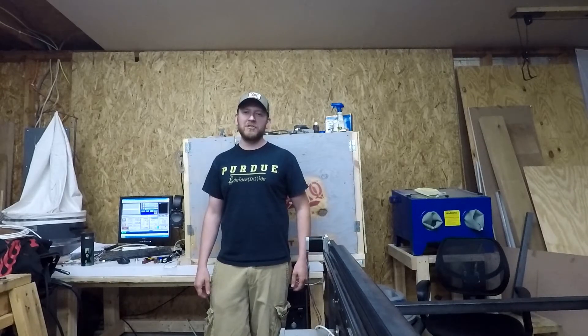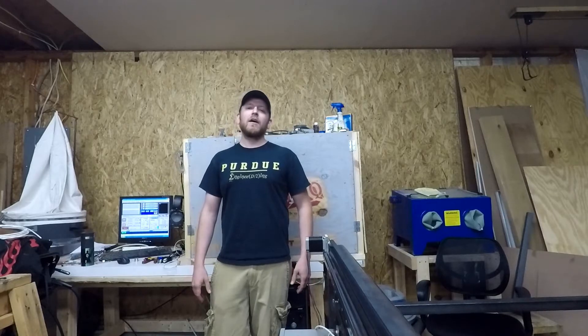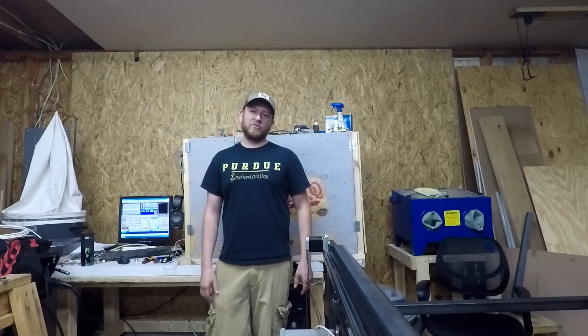What's up, YouTube? This is John, back with another episode of Engineering Awesome. And today, I'm going to do another plasma video update.